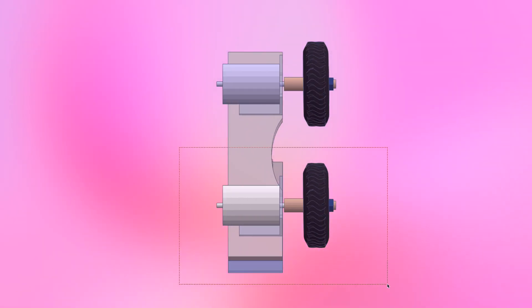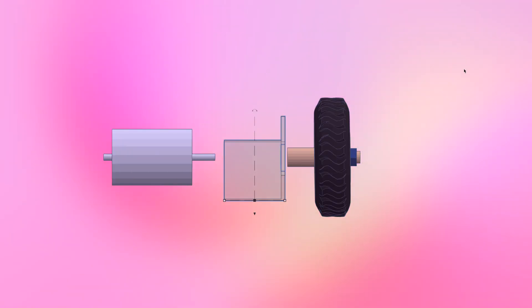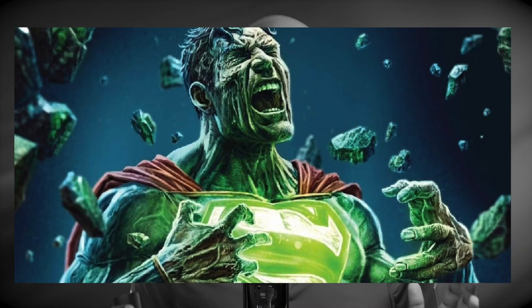My third and final attempt was similar to the first but used a different type of shaft coupler that I had to order in from China. The problem this time was with the wheel itself — I couldn't find a wheel with the exact bore size, so I had to modify it, which caused it to become unbalanced. As a result, the entire assembly would excessively vibrate when the motor reached its full speed. And if I know anything about engineering, vibrations to machines are like kryptonite to Superman.